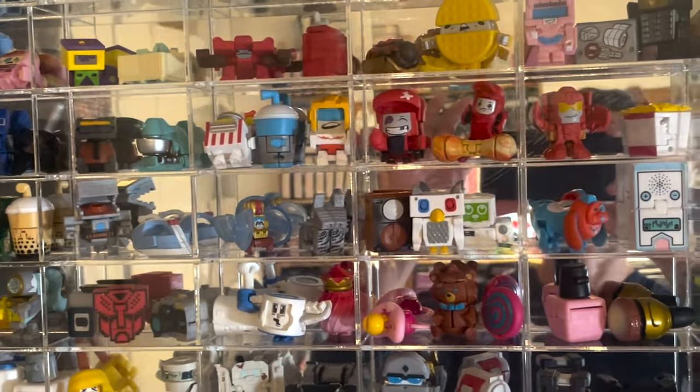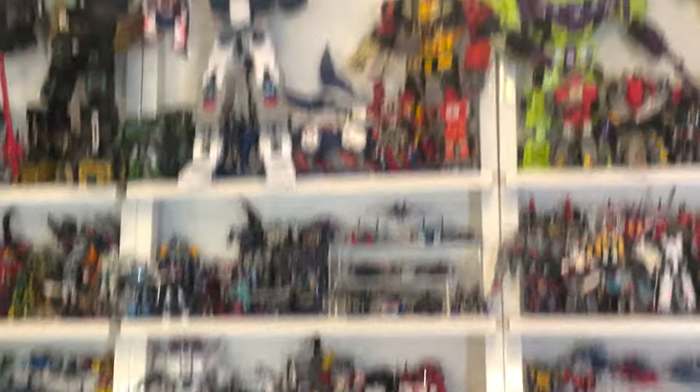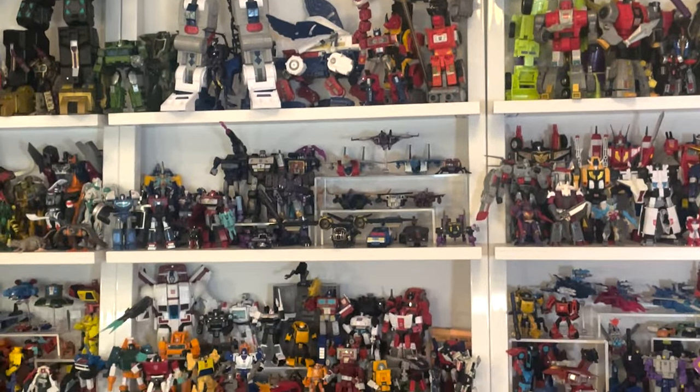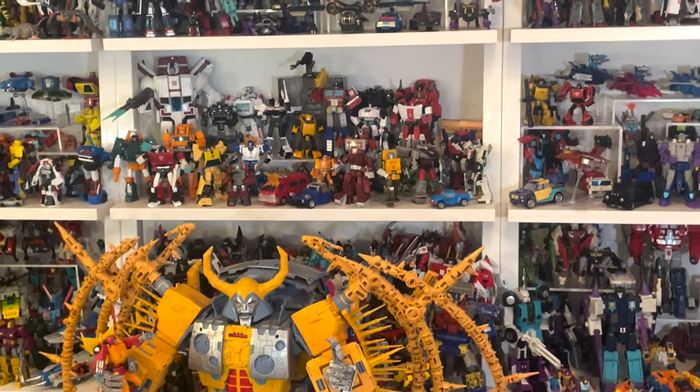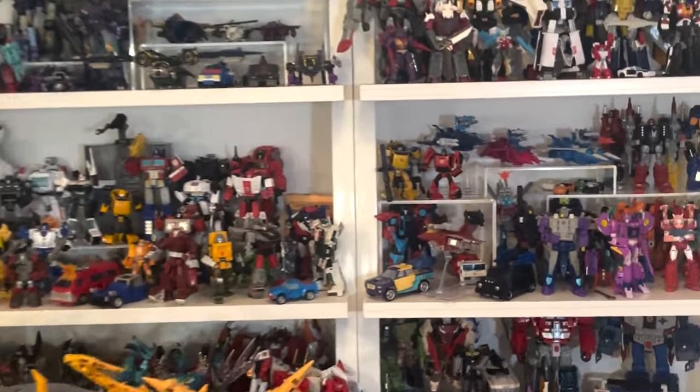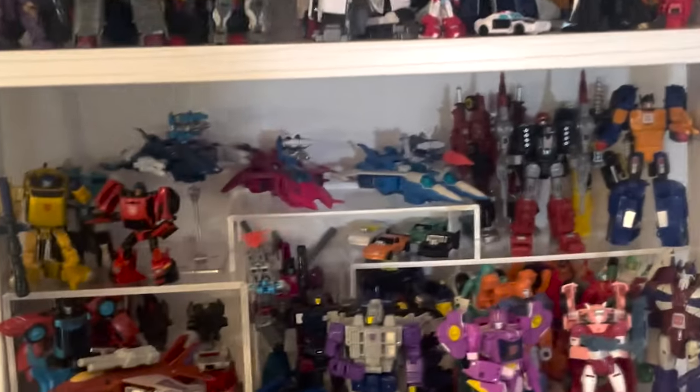It's a little bit messy and I have a little bit of a collection. These are my Bot Bots, which are miniature Transformers — they're actually related Transformers. This is one of my Transformer collections — all of my most recent Transformers. I know it looks like a mess, but I swear they're sort of organized.